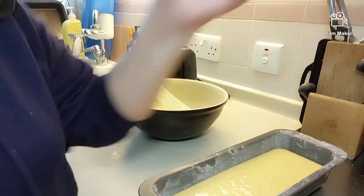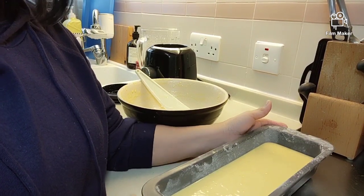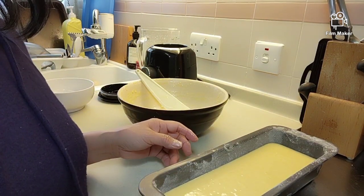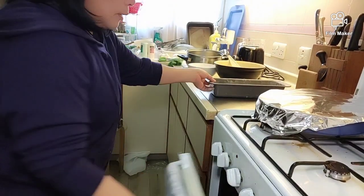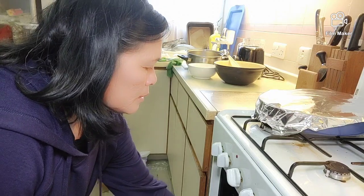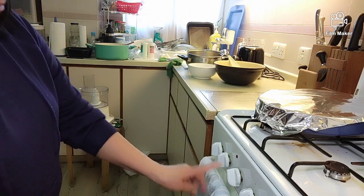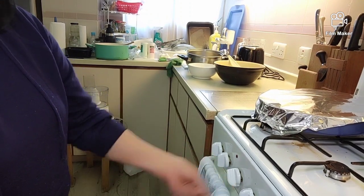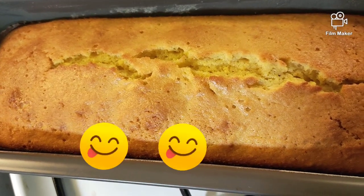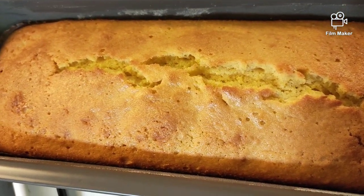Okay, ready to bake na. Be sure na itagtag natin para hindi magbabubbles. I-bake natin sa oven for 40 minutes. Lagyan na natin sa oven. Gas itong sa amin, so nilagay ko sa 4. After 15 minutes, i-move natin sa 3. Ayan guys — duto na at perfect ang ating orange cake! Tikman na natin. Hmm.